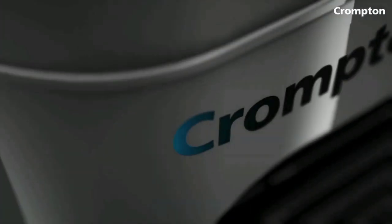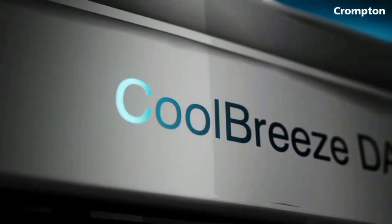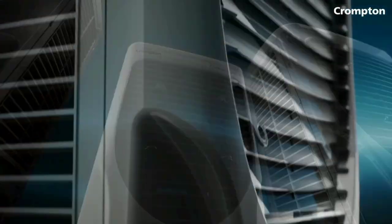Hello everyone! If you are in the 3,000 budget range and looking for the best air cooler, then you should consider the Chromton air cooler. The model is the Chromton Genie Neo personal air cooler.